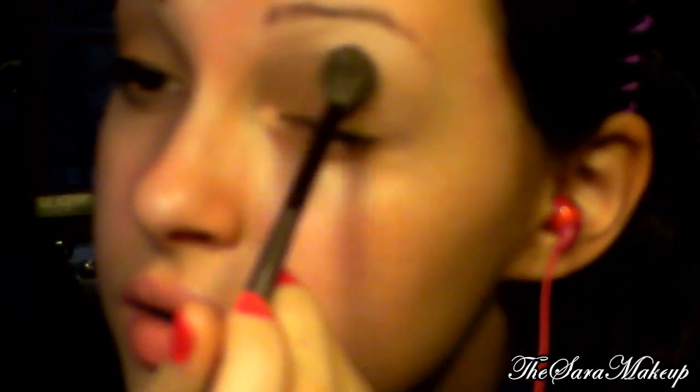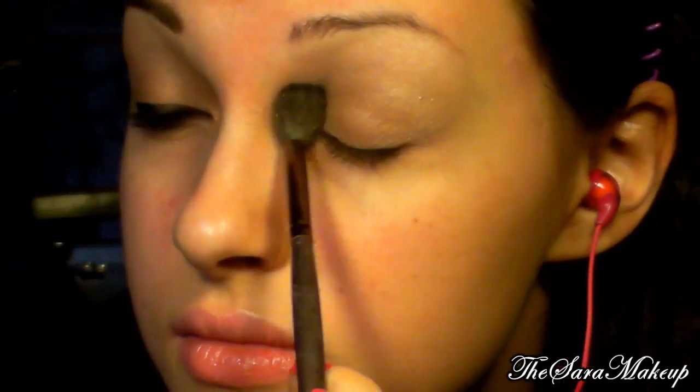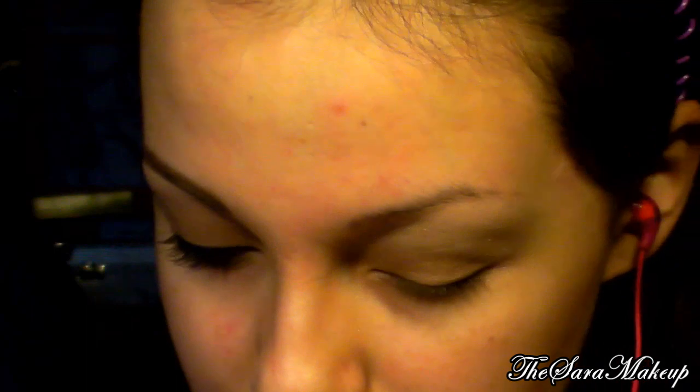Andiamo a sfumare per bene. Quando siamo convinti di averlo sfumato a sufficienza e che ci piaccia il risultato, andiamo a prendere un color tortora, diciamo. Io uso questo eyeshadow in crema waterproof della Kiko, di una vecchia collezione, e lo prendo con un pennellino da correttore e lo applico qui sotto.